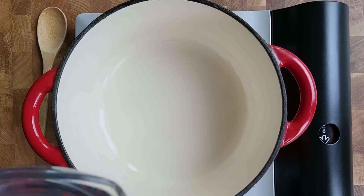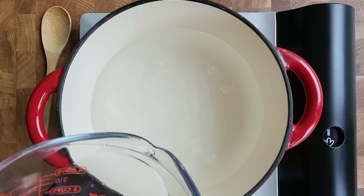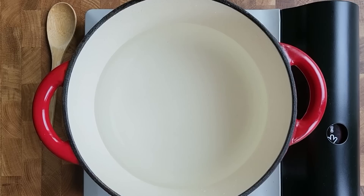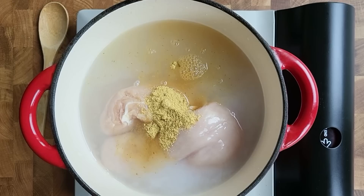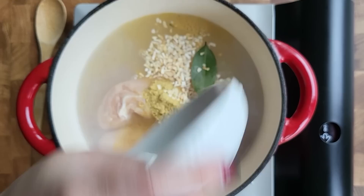I'm going to add about three cups of water. Then I'll go in with my chicken breast carefully, and add the onion and bay leaf — I'm just going to add everything into the pot.